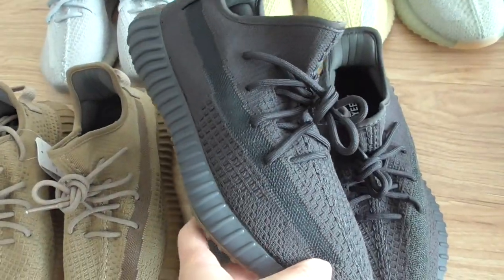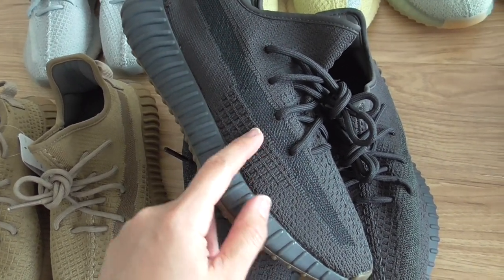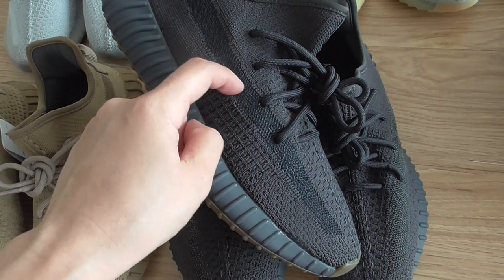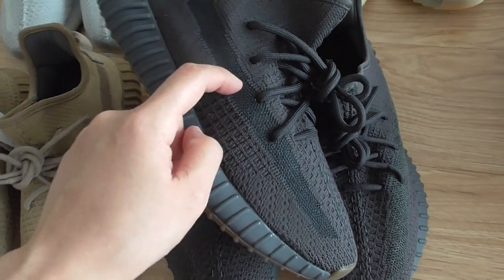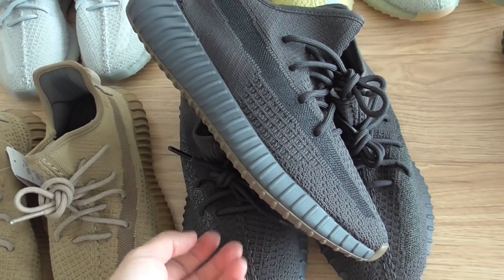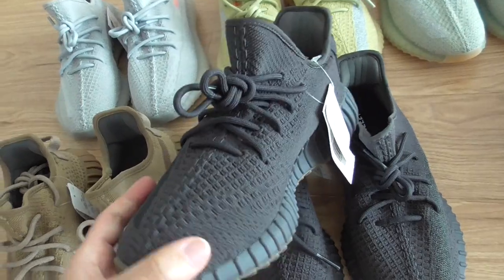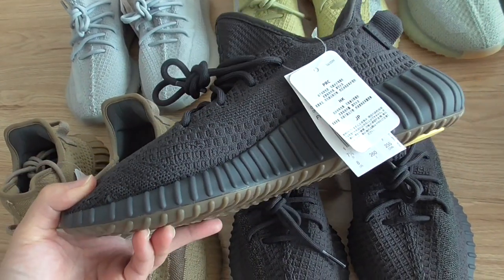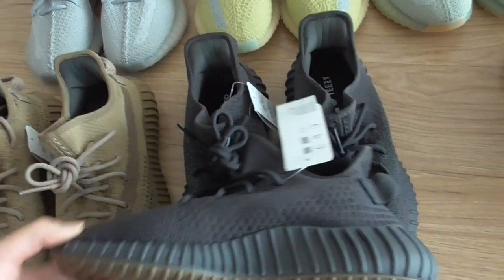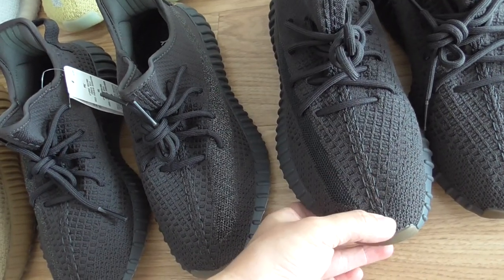And this one is the standard non-reflective. The key difference is the strap — this one is the non-reflective plastic net strap. That's the main difference from the standard reflective pair. For other details, it's all the same. For the bottom, it's the same colour. And the outsole on this part is also the same.